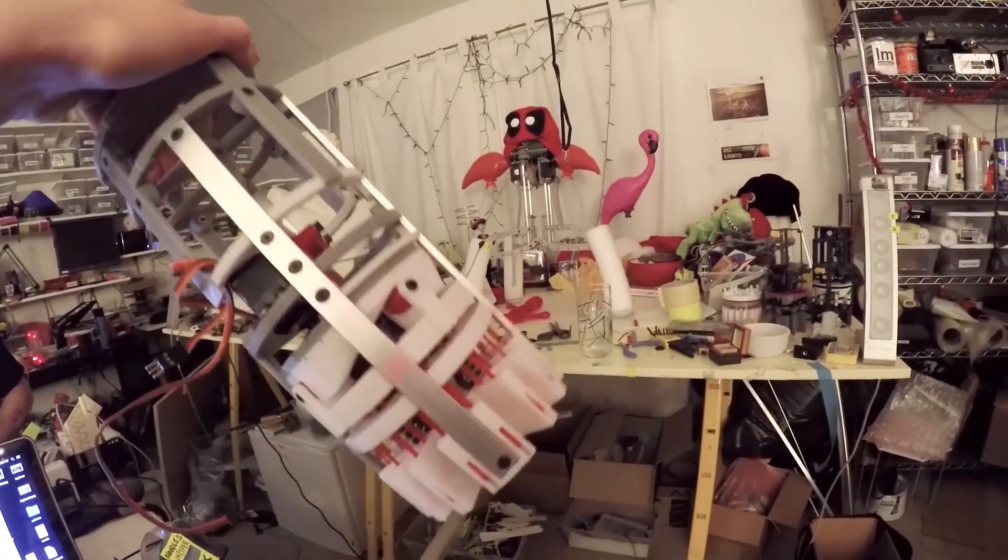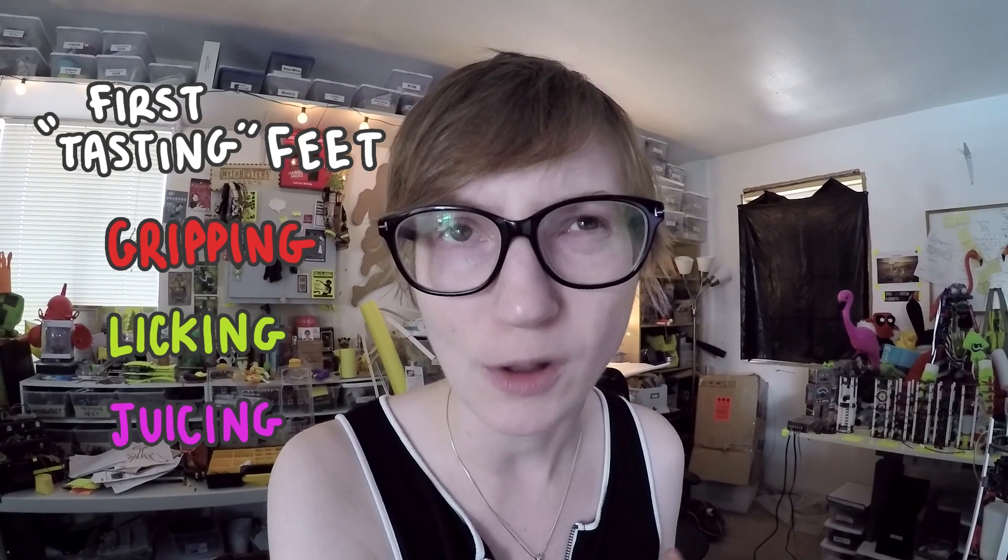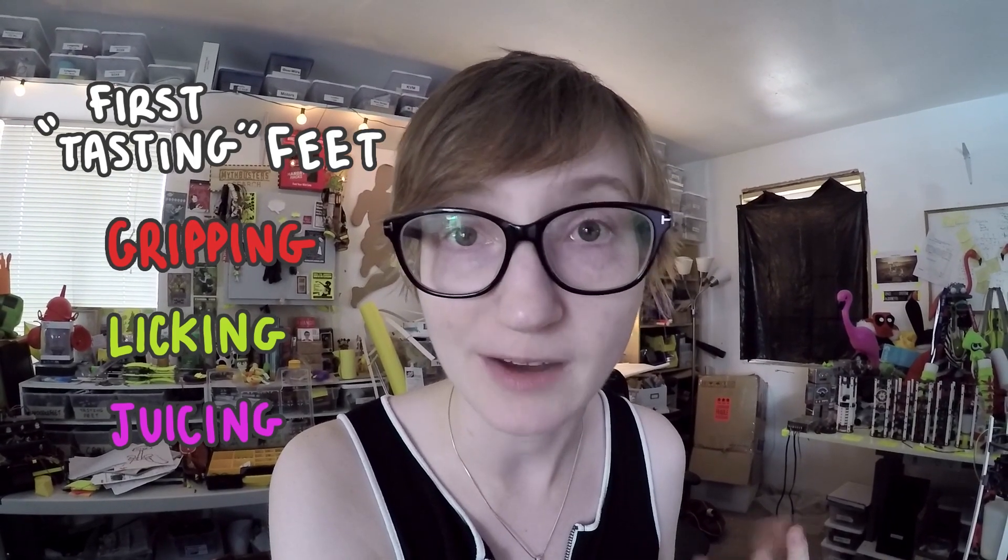This revision of the feet brain is quite a bit more complex than the previous iteration. Last year I was only developing one type of foot module that had three specific features: the gripping, licking, and juicing. Since all those were primarily mechanical features, all I had to do was have that board drive three separate motors. Simple enough, right?